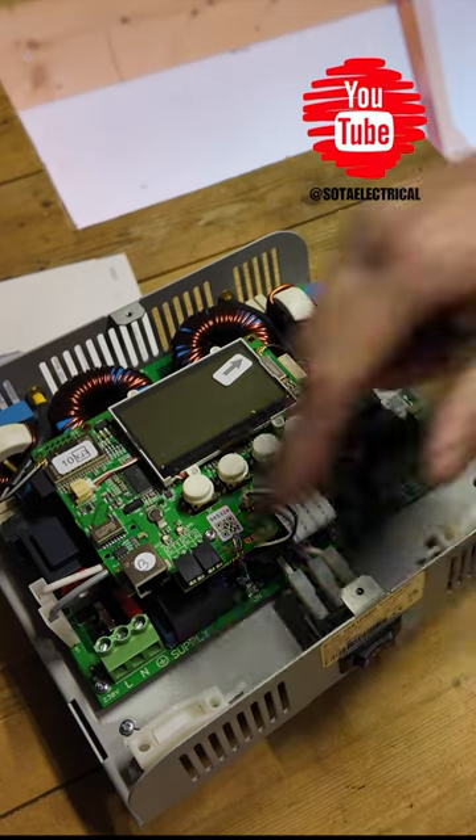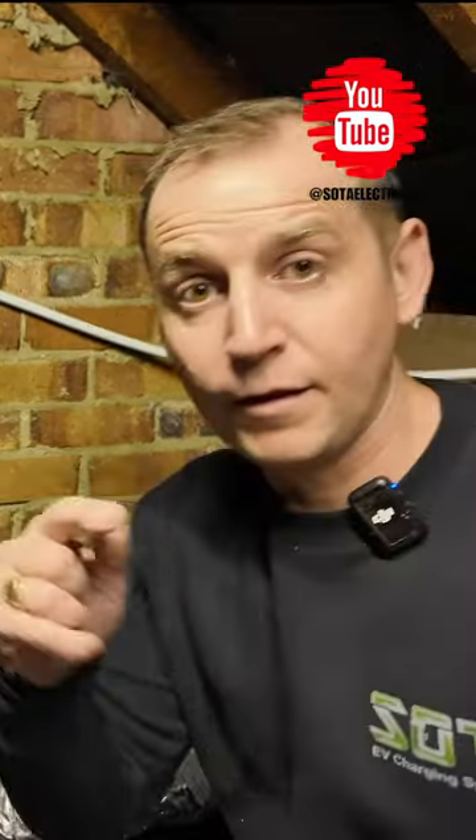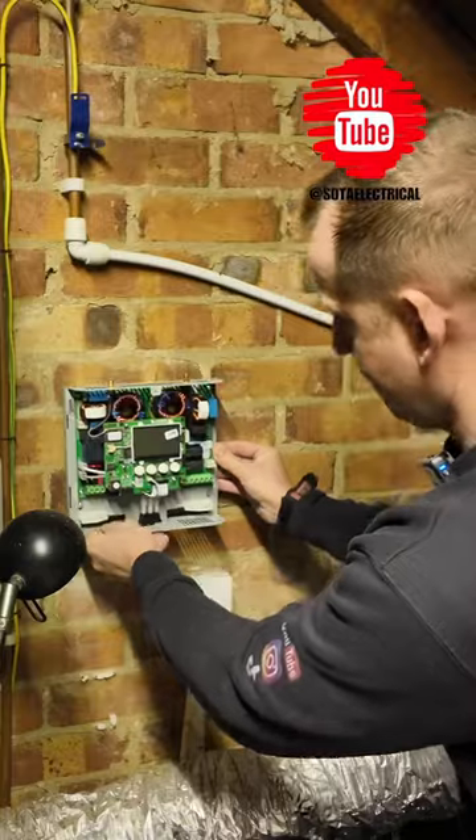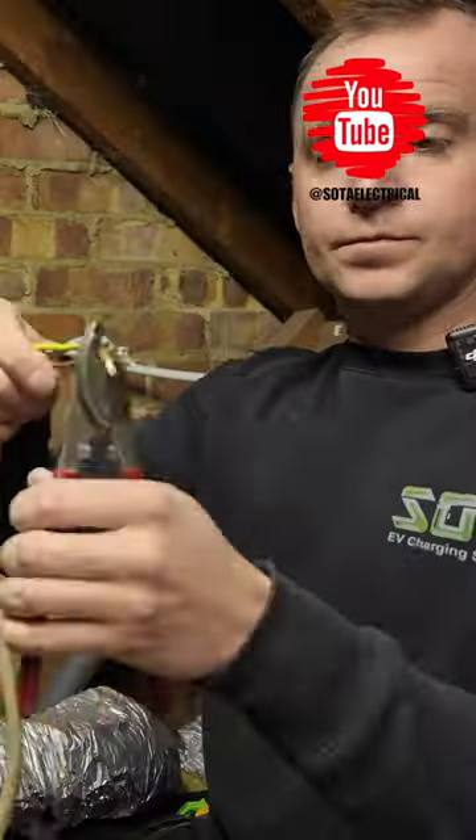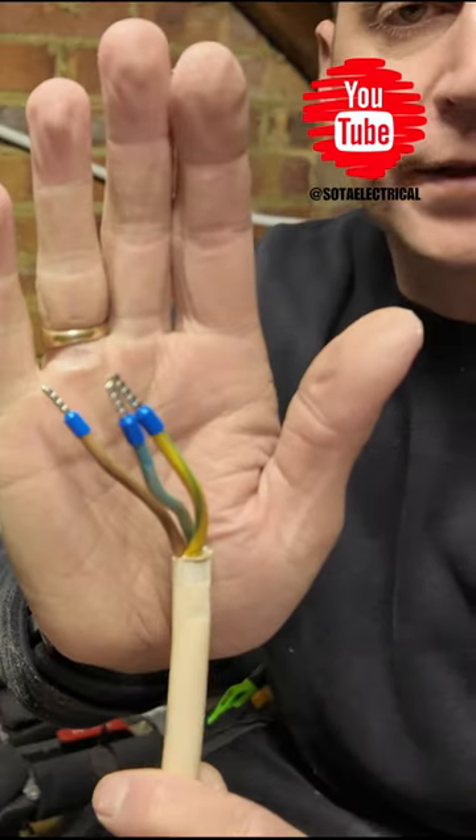Wiring this up couldn't be simpler. This is the Makita dust extraction system - that thing's brilliant by the way. Time to mount the Eddy, and nip these two little screws back up. Next it's time to isolate the power and ferrule up the cable ends. And that's how it should look.